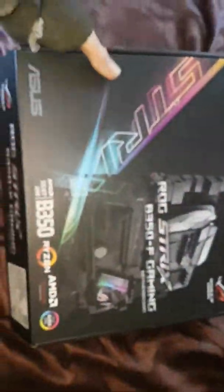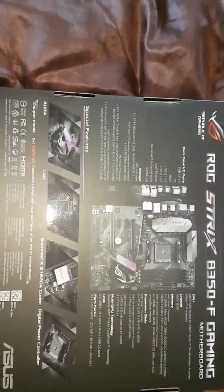Now this board was, I believe, about £111 I think it came to in total.